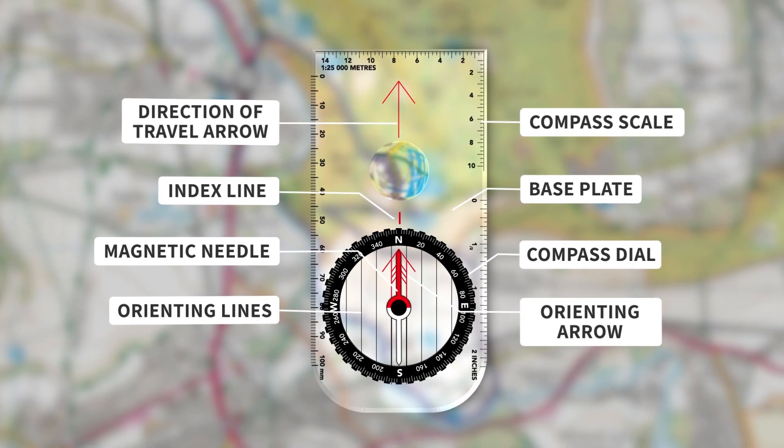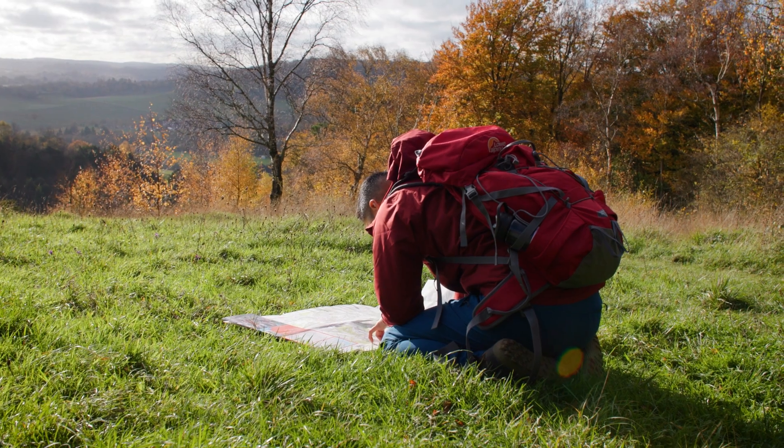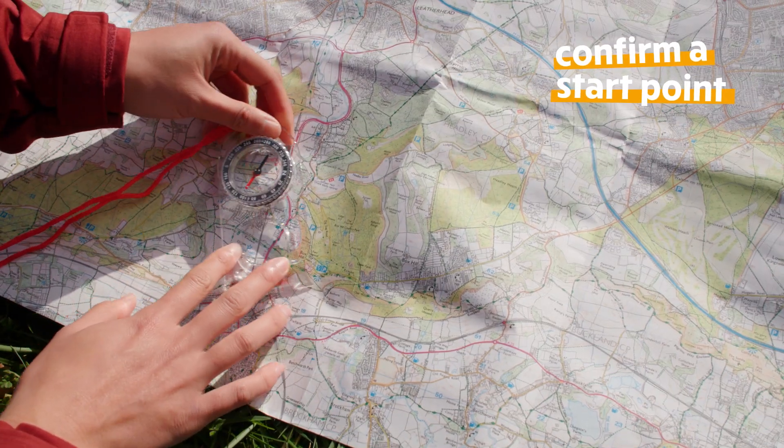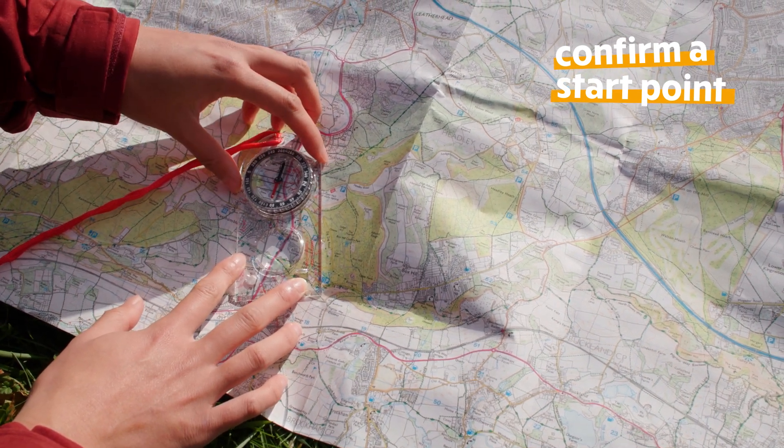Now we've talked through the main features of a compass, let's look at how to use it with a map. So where do you want to go? First, confirm your start point on the map. Use the edge of the compass to create a line between your start and end point.